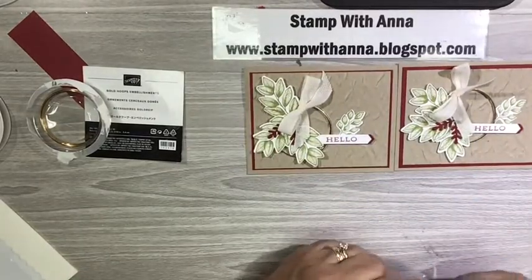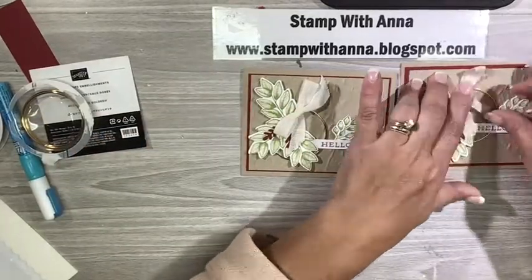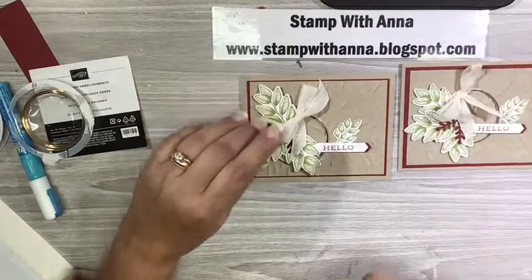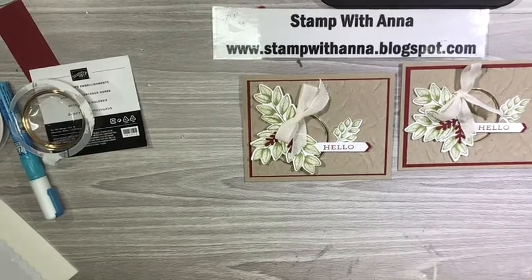I hope you enjoyed this project. If you have any questions at all about the project or any of the products that I've used, certainly contact me through my blog, www.stampwithanna.blogspot.com. Thanks so much and I'll catch you back here for another video soon.